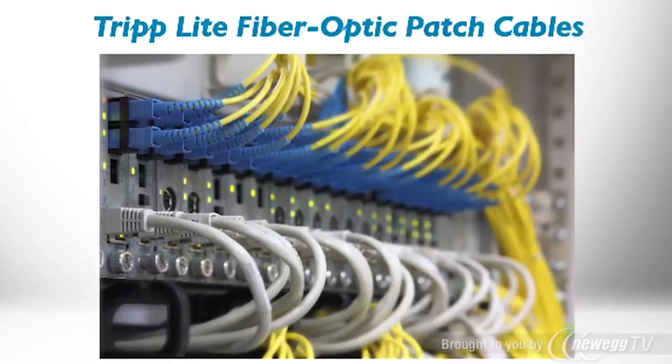A variety of lengths, connectors, jackets, and fiber types are available, including laser-optimized OM3 and OM4 fiber. Triplite fiber optic patch cables are manufactured to exacting specifications for trouble-free installation.